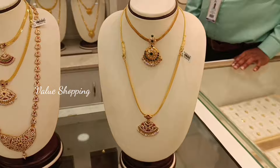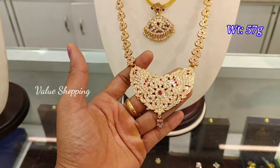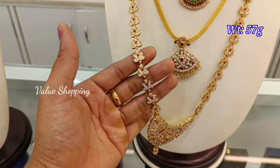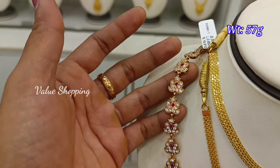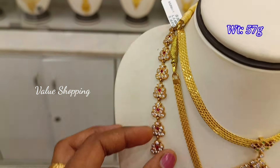You can put stones in the pendant. This long pattern is 57 grams. You can put stones in the white and pink color. You can put stones in the traditional pattern.